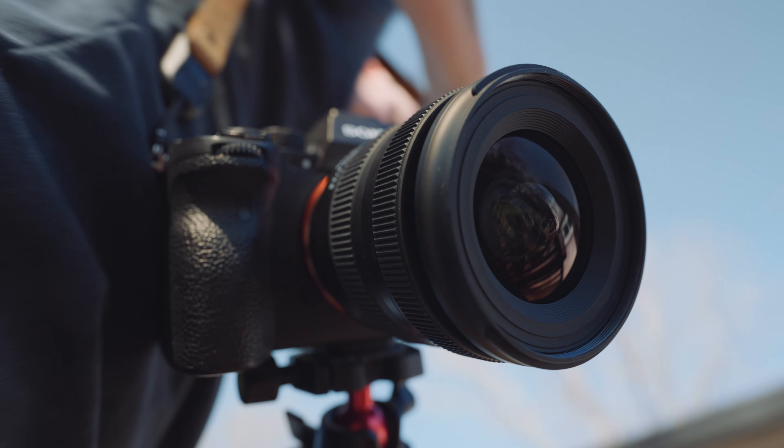I want to look at this lens and see how practical it can be for the everyday shooter — someone who wants a light, fast, easy lens to use. So let's take a look.